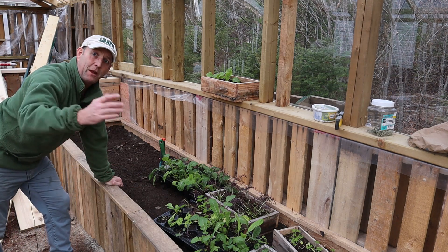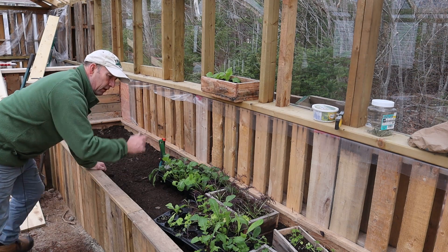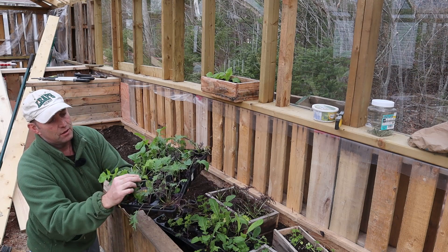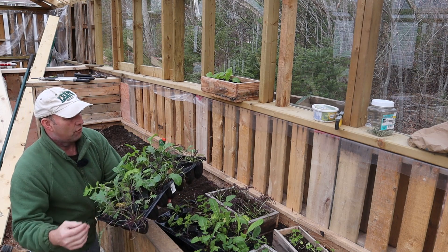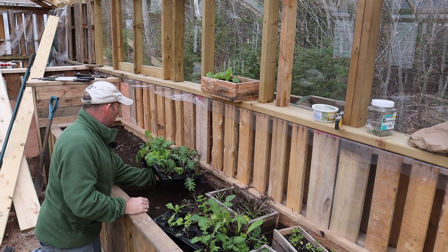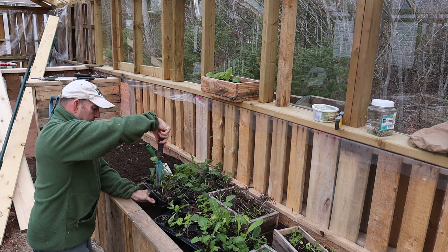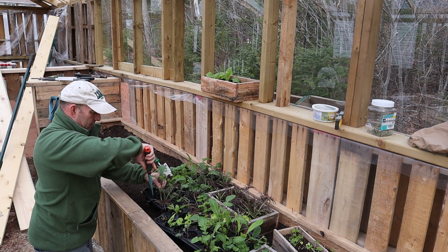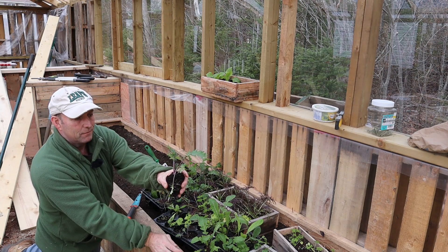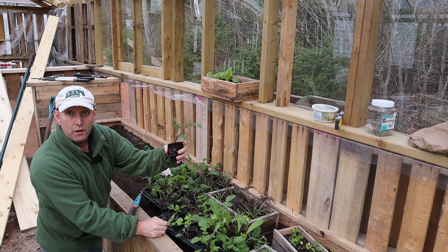I'm going to start at this end — better for the camera. I'll plant the kale first. As you can see, there are some nice kale here, four or five plants, even a couple of little ones. They'll burst into life with a nice bit of sunshine. I'll just pop these out — nice roots on those. I planted these up in September, and they haven't done a lot but they're still growing, and that's the main thing.